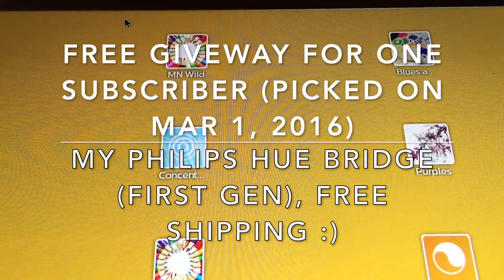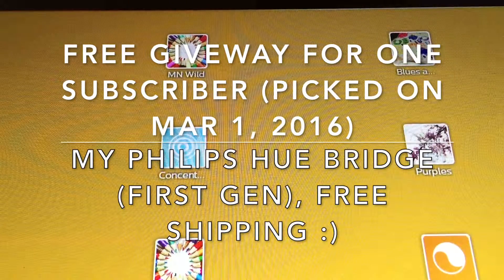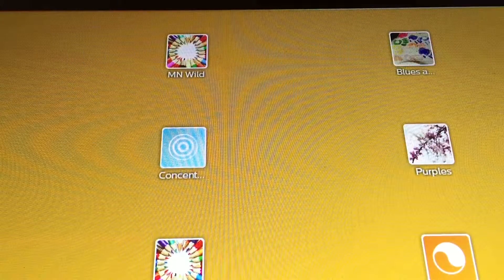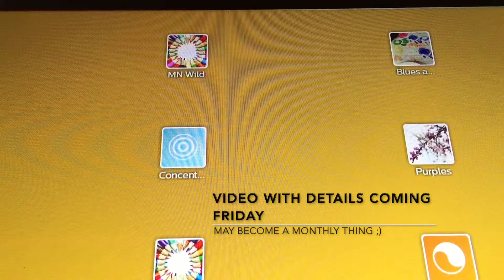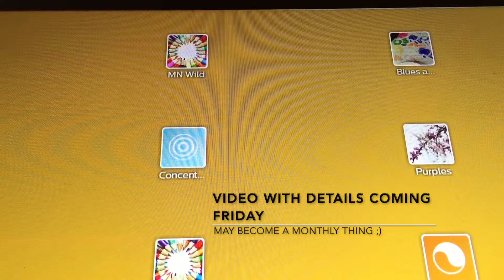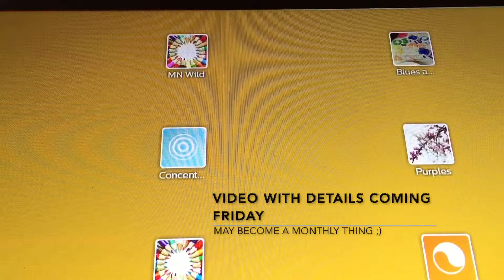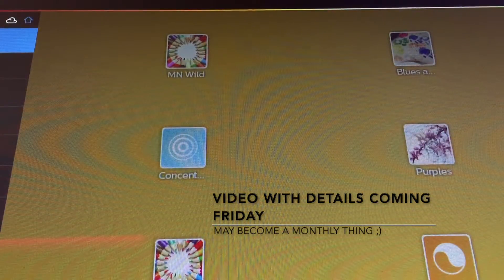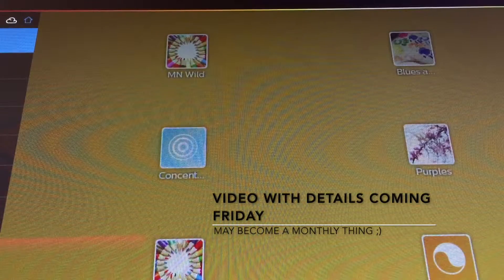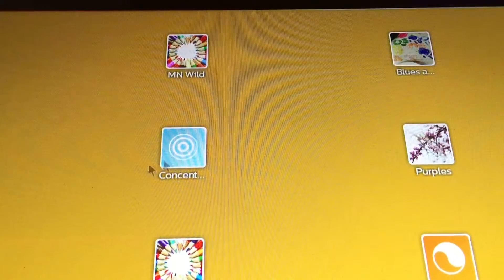One of my subscribers. We're in February right now, so between now and March I'll basically put all the subscribers into a database, assign a number to them, have one of my friends pick a number between one and whatever number of subscribers I have. Winner gets basically my bridge — my Hue first gen, for free, I'll ship it, no charges. Spread the love, baby.